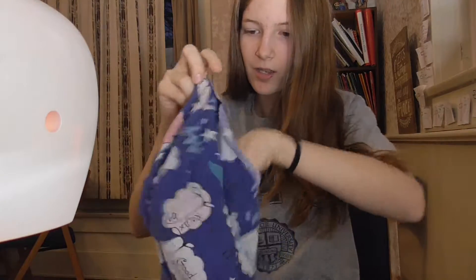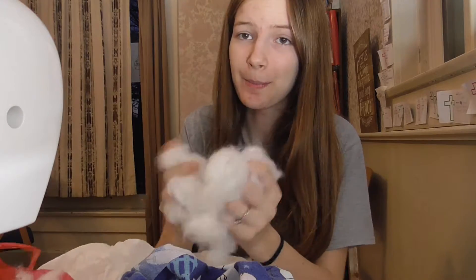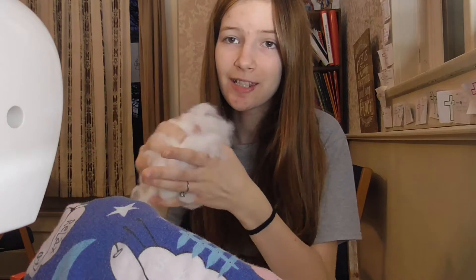Let me grab my stuffing. We're just gonna go ahead and fill it up. I bought this big giant bag of stuffing for 50 cents at a thrift store — buy stuffing at thrift stores because it's honestly way cheaper. I'll be back when I'm done stuffing this.